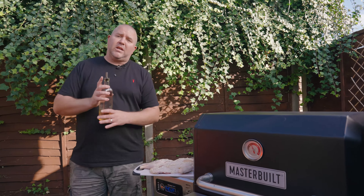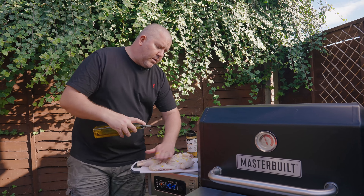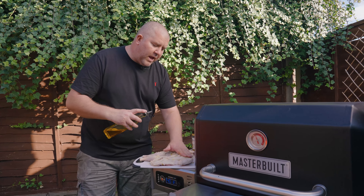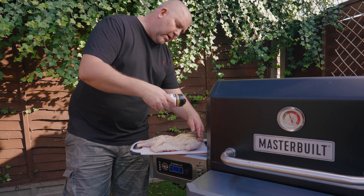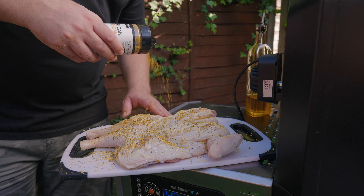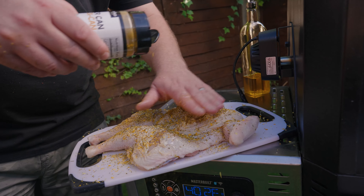So the first thing we're going to do, we're going to take a spatchcock chicken. I've made some incisions all through the skin and through the flesh, and that allows the oil and the rub to penetrate deeper into that chicken, maximising the flavour. Then we're just going to go on with a nice simple barbecue rub. I'm using this beer can chicken rub, which is a garlic and thyme rub, and we're just going to smother that over the chicken, getting it in those incisions.